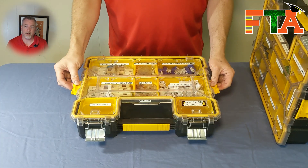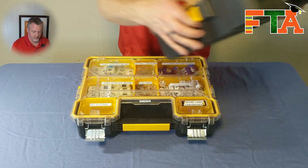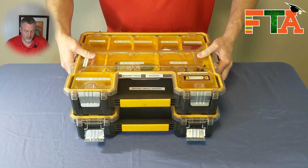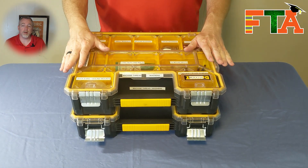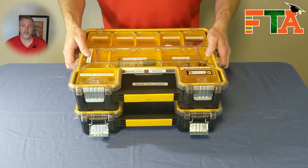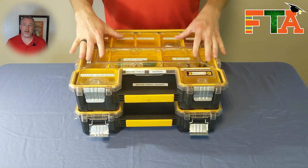These are also stackable and linkable. So if you throw these on a dolly or a cart, you don't have to worry about them coming apart — you can transport them all together and they stay together.